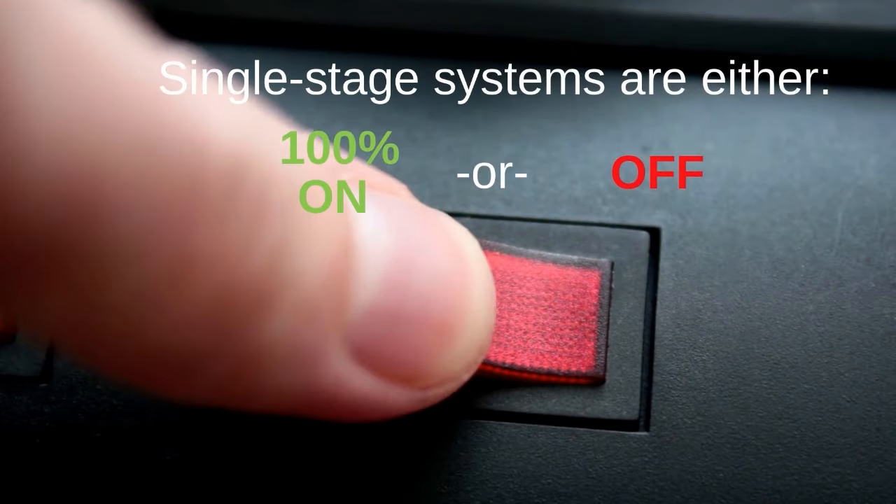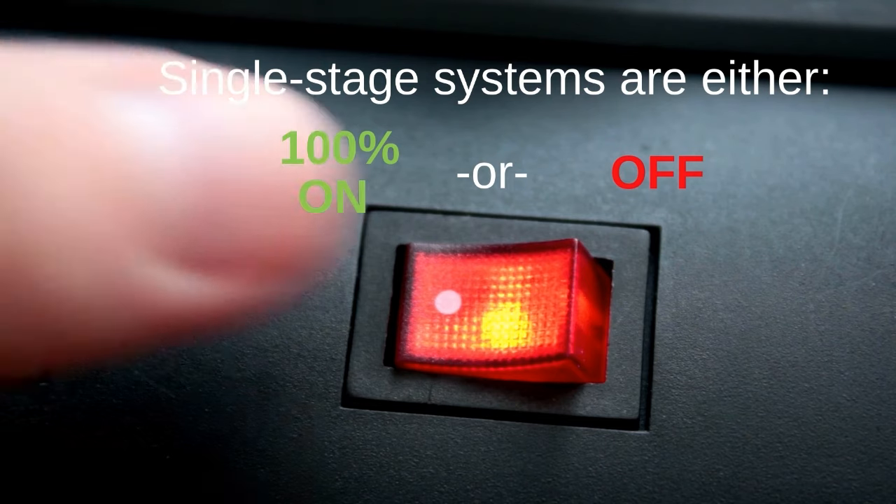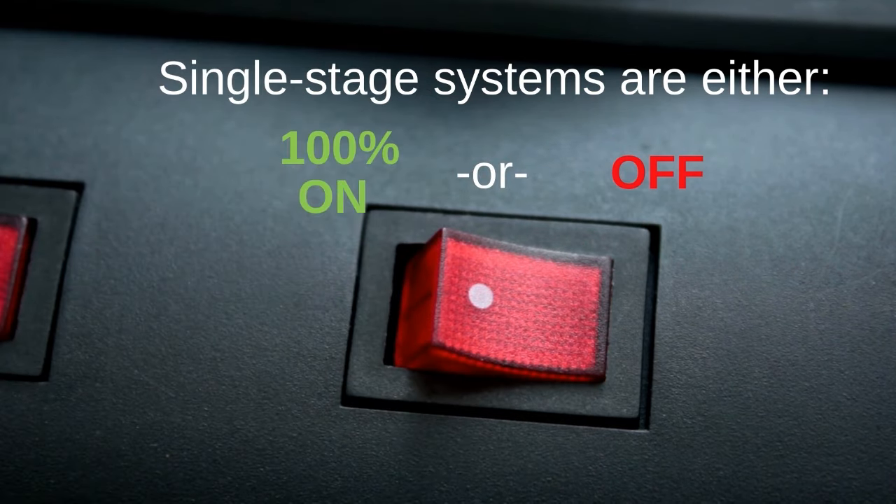The single-stage option has the simplest form of technology. It's lowest in price, but it's also the lowest in value. Almost every part of these single-stage systems can be repaired with universal parts, meaning you don't necessarily have to go through the distributor to get the replacement part. Single-stage motors, compressors, control boards, pressure switches, and gas valves are everywhere and readily available — very likely on your technician's van right now.